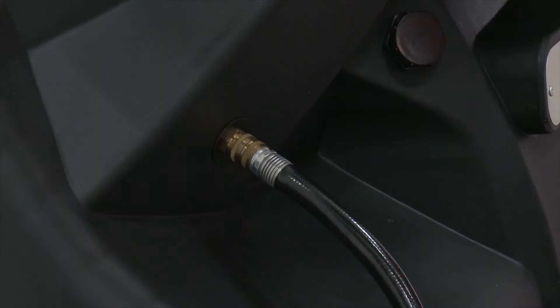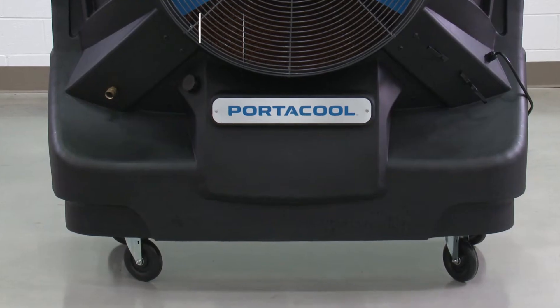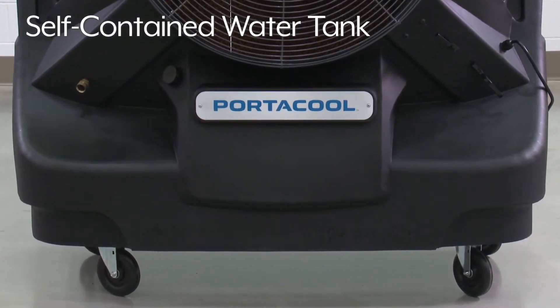Evaporative coolers can be used two ways: connected to a water supply to cool continuously, or unattached to operate anywhere up to eight hours using its self-contained water tank.